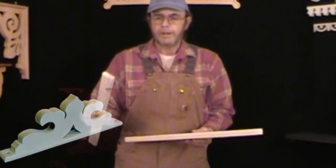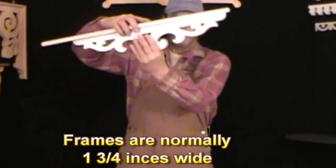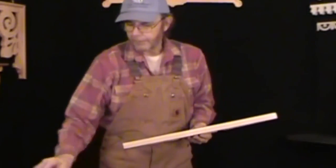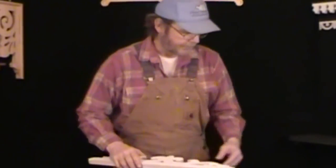I take solid redwood, cut down to about an inch and three quarters, bevel the edges, countersink holes, and attach them to the end of the board so that you can put them up quite easily. We offer the framing option on all of our brackets as well. There's one with a frame on it — some people like them, some don't. It's kind of a matter of taste.